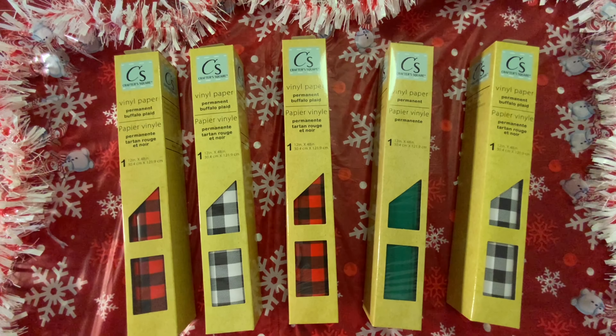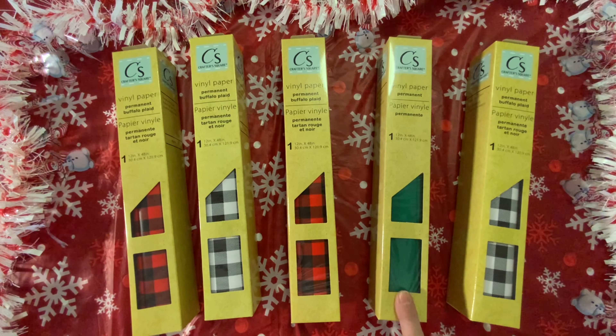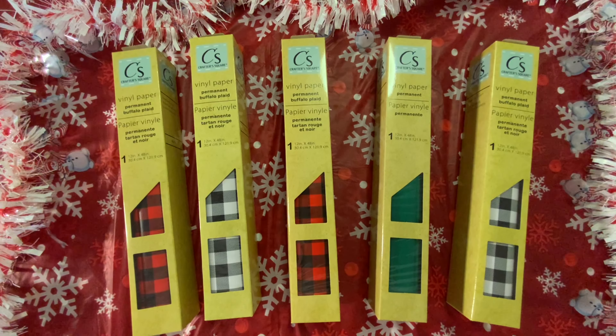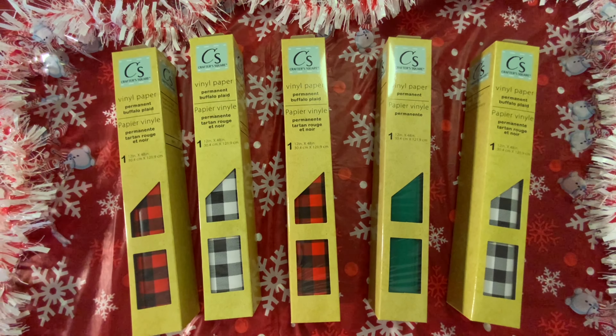Here we have some vinyl for my Cricut. I want to make something with the Grinch. I haven't really had time to figure out my Cricut yet, but I am buying the vinyl as I see it. I picked up the green to make something to do with the Grinch, and then I found the buffalo check, so I had to get two rows of each. I just think the buffalo check vinyl is so cute, and I'm looking forward to making some signs during the holiday.